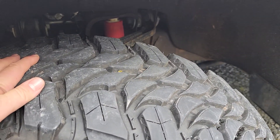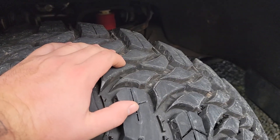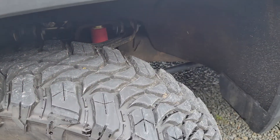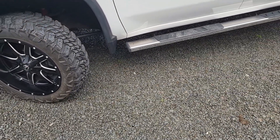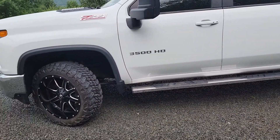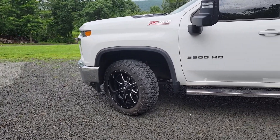They're flat, no cupping. That little lip that can come on the tread — you don't have that in the rear. But it is a diesel, so it's laying down some torque. We'll do another review at 2,000 miles.